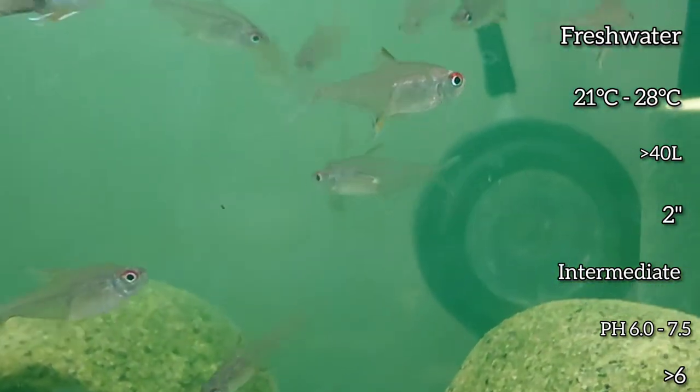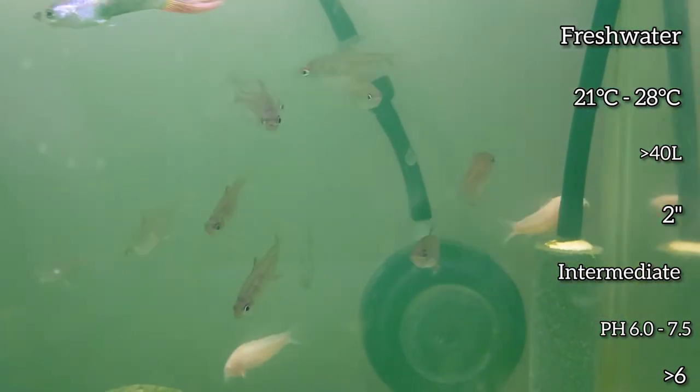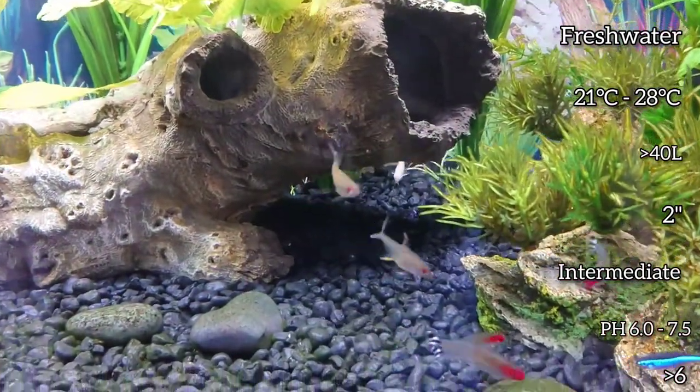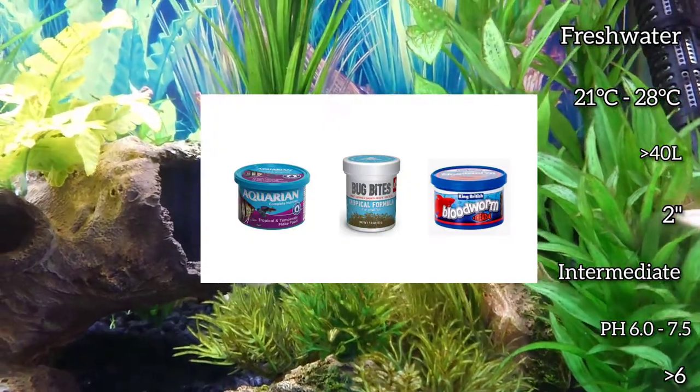They are a little bit tougher to come across in my experience and I ordered mine online. They enjoy fish flakes, bug bites, and bloodworms.